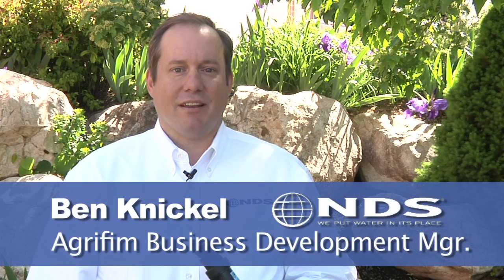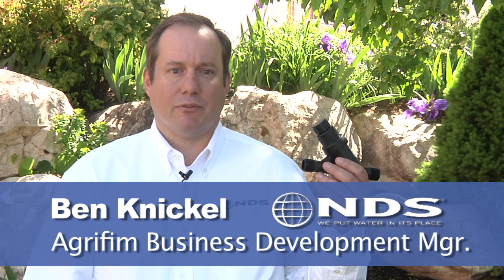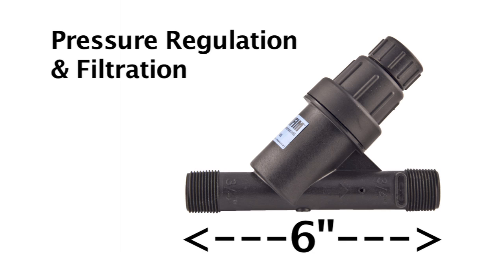Hi, I'm Ben Knickel with NDS and today I'm here to talk to you about AgriFim's new pressure regulating Y filters. Here's AgriFim's pressure regulating Y filter. It combines pressure regulation and filtration into one compact unit measuring six inches in length. This results in easier installation and cost savings.